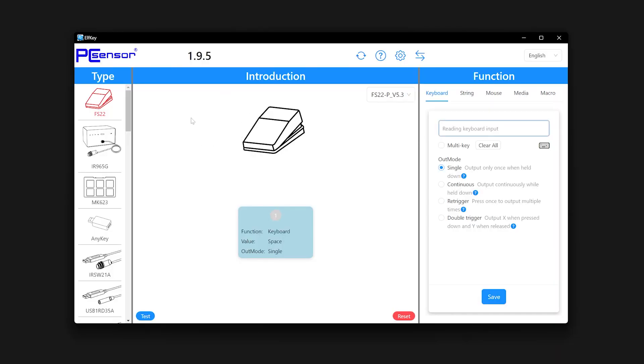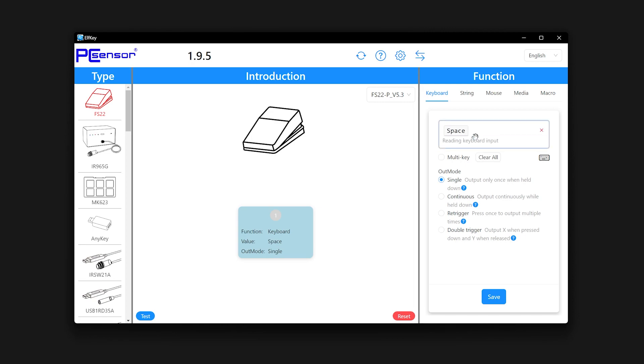Once you plug in the USB and launch the software, it's gonna let you pick the item that you connected. Here you can choose a single output — that's what I'm gonna do — and then you can type in whatever keyboard press you want. I'm gonna use spacebar, and then just press Save. Done. You can unplug it.